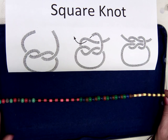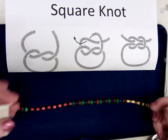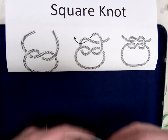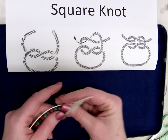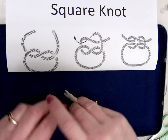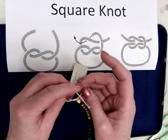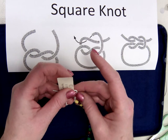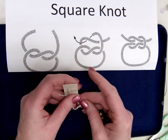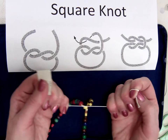Once you have your necklace as wide as the beading tray, it's time to tie it up. You're going to use a square knot. Following the diagram, put the end through the loop, pull it, and then continue with another knot and then pull. Pull it very tight.